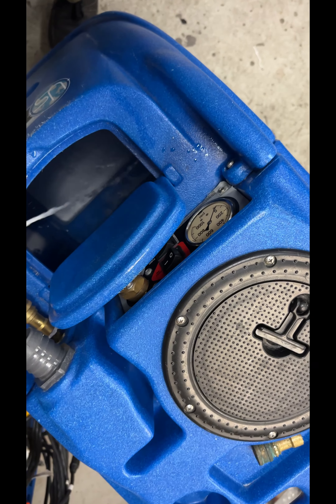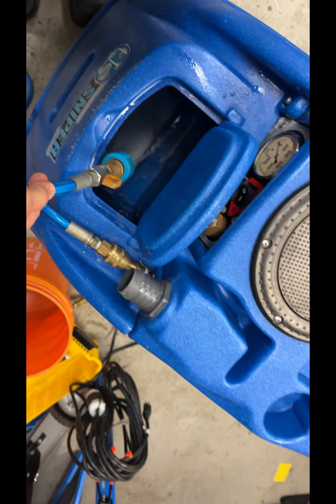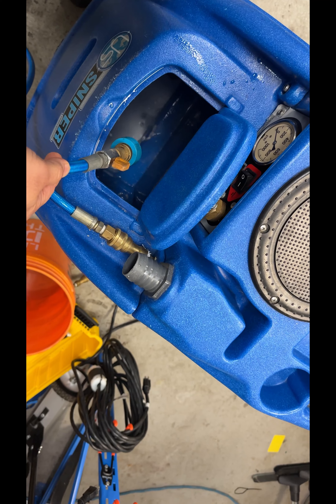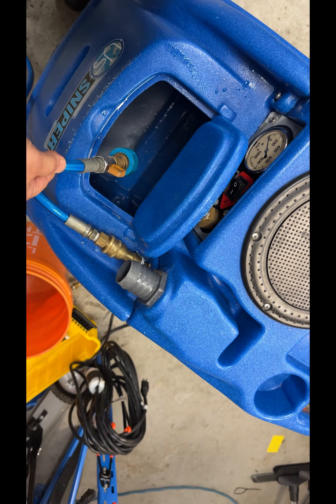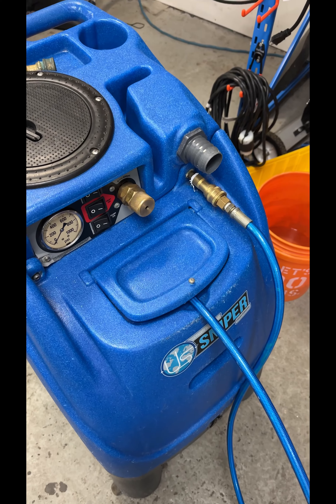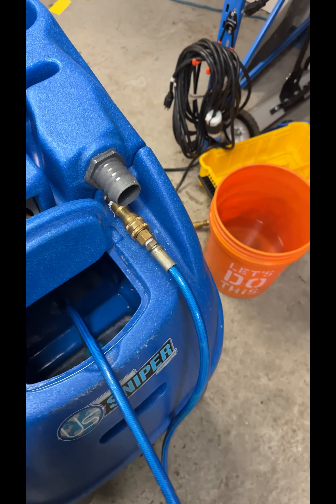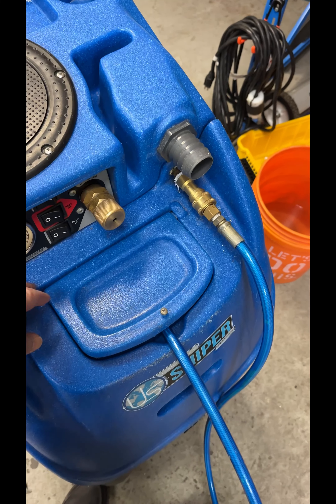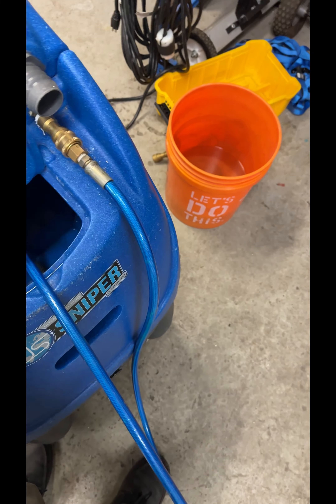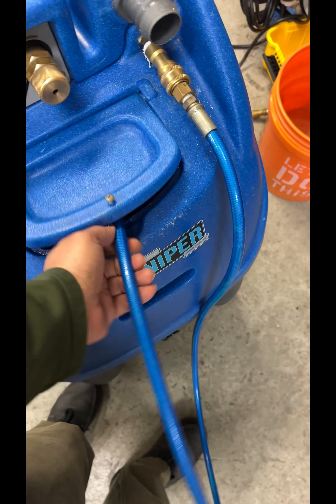Now I'm checking it — it's got pretty good flow, it's getting better, but I'm going to shut it off for a few minutes. The reason I want to shut it off is to give the chemical a little more time to work on those parts inside. I'm back now — it's been way more than 15 minutes sitting here. I'm going to turn on the pump and see what kind of pressure I get.